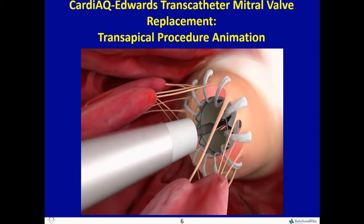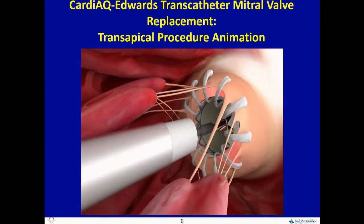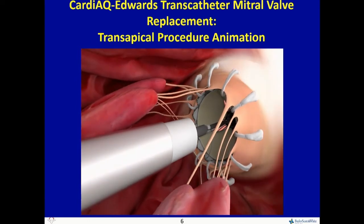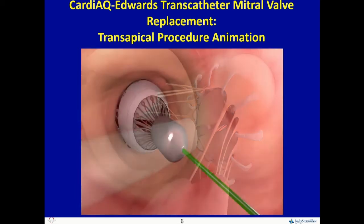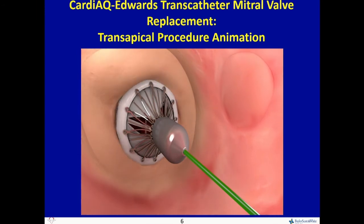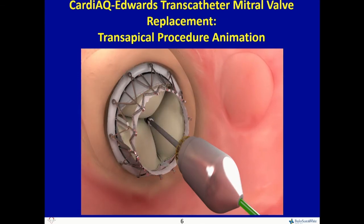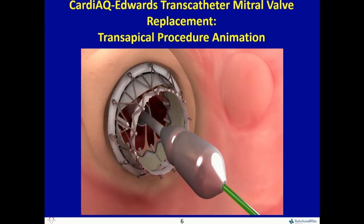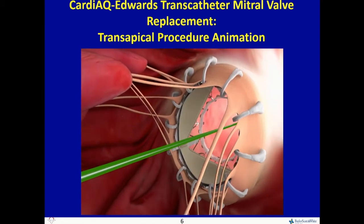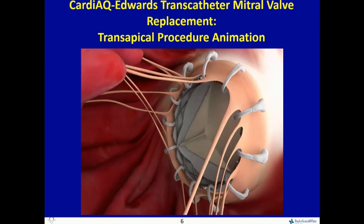Once you release the LV anchors, it grasps the leaflets. Once the leaflets are grasped, it's obviously quite straightforward — not like trying to grasp with a mitral clip. Then you go to the atrial side, and fundamentally you're at the end of the procedure, because when you have the atrial release the valve springs free. You advance the nose cone, release the atrial side, it's locked in place, then simply remove the nose cone and come out from the transapical side.